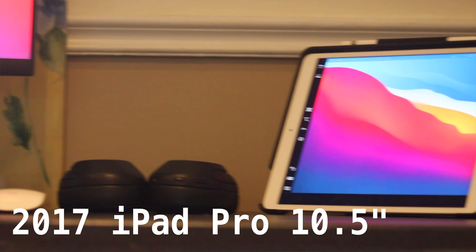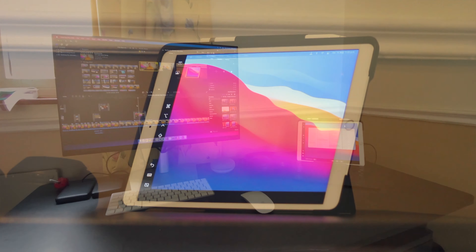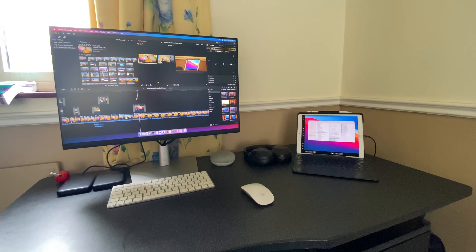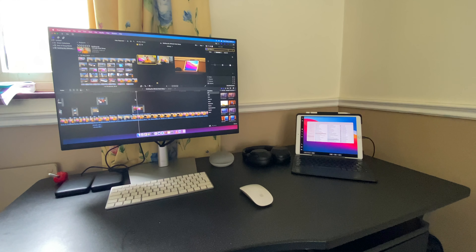Next, we have my 10.5-inch iPad Pro on the desk, which doesn't get used as an iPad Pro anymore, technically. It gets used as a sidecar display. Sidecar allows me to use my iPad as an external monitor, which means I didn't have to go out and buy a second monitor, which I'm really stoked about.